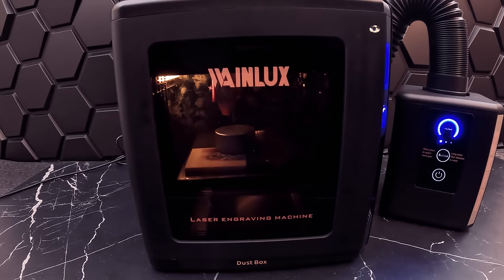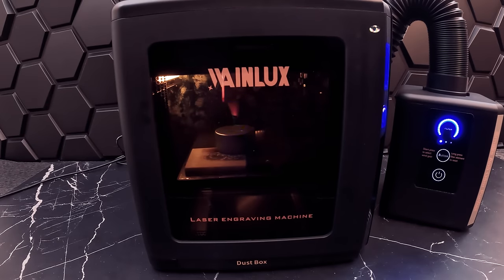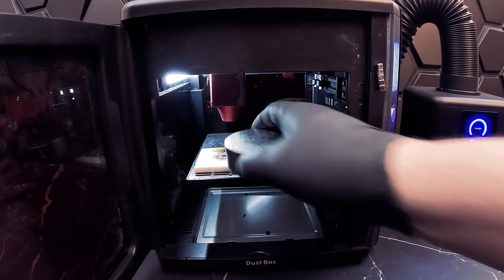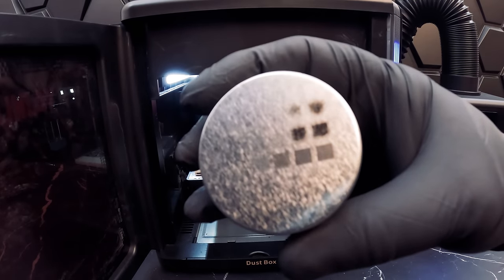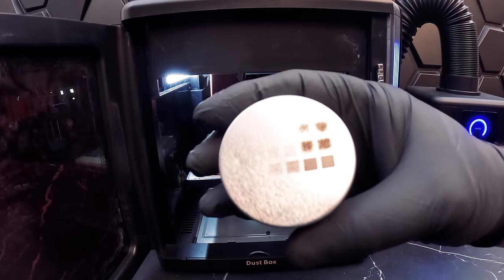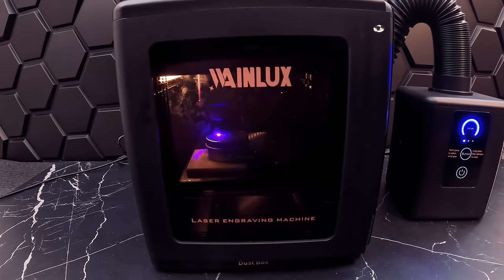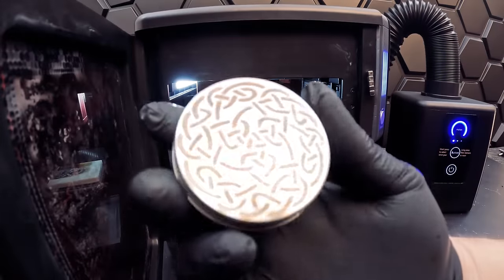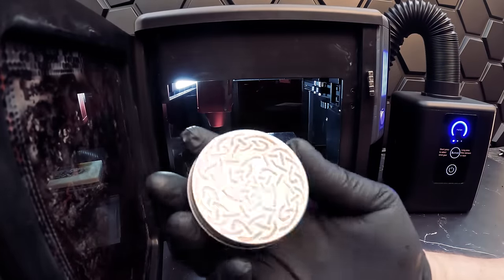Now let's try to engrave a stainless steel jar. This machine is not really meant for cutting metal, so we will just be doing an engraving test. Our best results are around 90 to 100 percent power and 1 to 2 millimeters per second — a very slow engraving. Let's see if we can capture a whole design. The results came out super nice — there are really no flaws on this engraving.